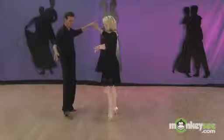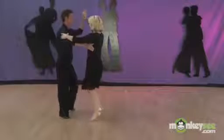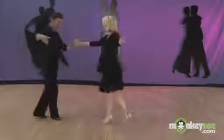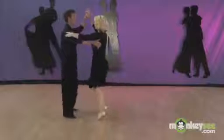From here, the lady's going to do an underarm turn — quick, quick, slow — and back to your basic. Quick, quick, slow, and quick, quick, slow. Open break, underarm turn, back to the basic.